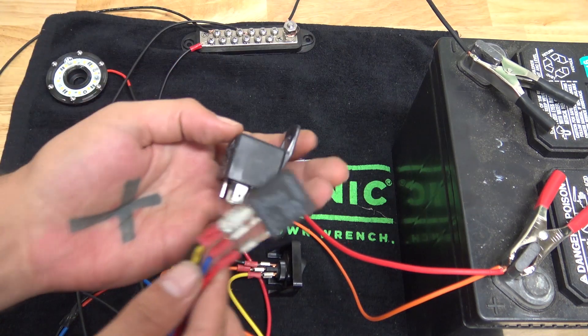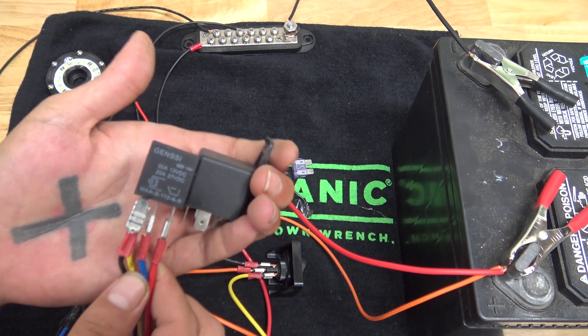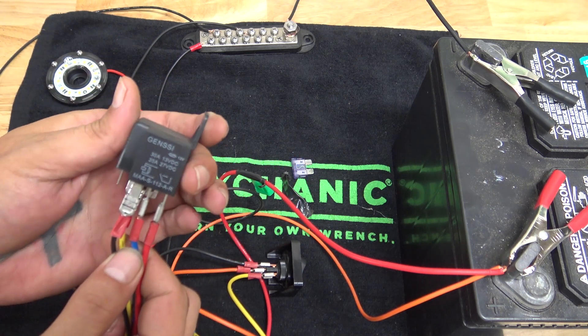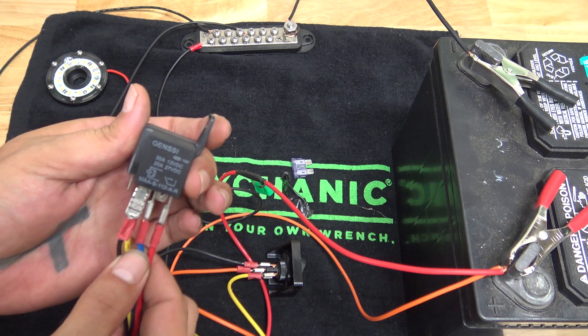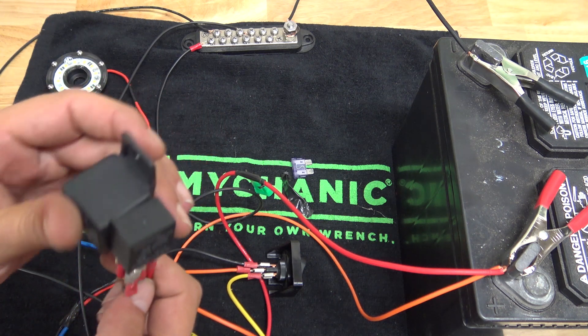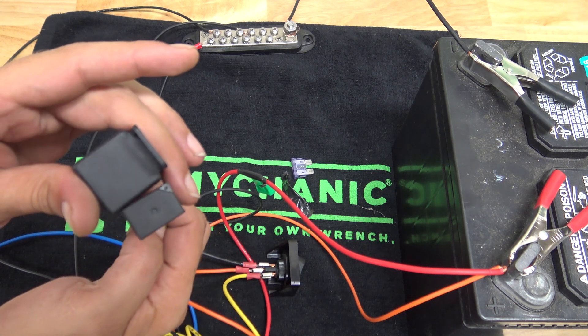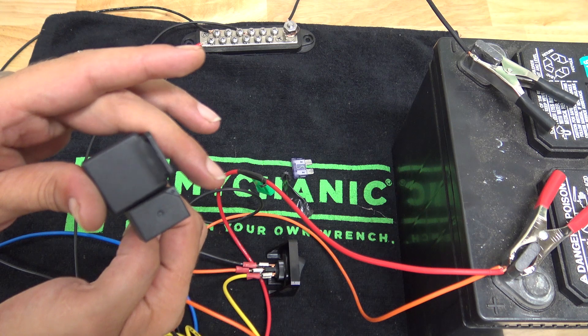Just to show the size difference — they are the same height as a regular relay. They are a little bit more shallow than a regular relay, but this is where you can really tell they are a lot smaller.